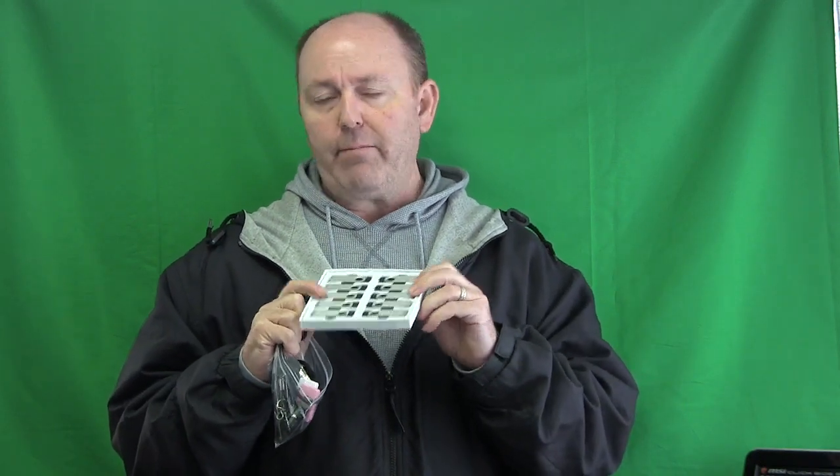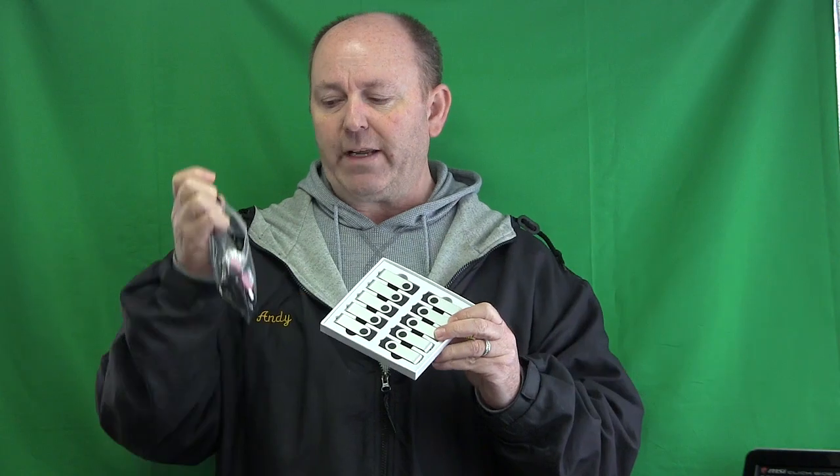Let me share with you something else I wanted to talk about. I have a bag and a box here of jump drives — thumb drives, USB sticks. I buy these in packs of 10, and they end up being about $2 a piece. These are only 2 gig, and I use them for data recovery and backups in Linux operating systems. You can buy these really cheaply — I'll put the links in the comments below.